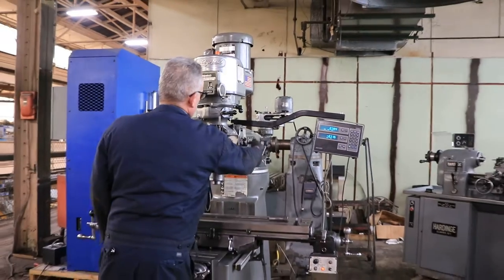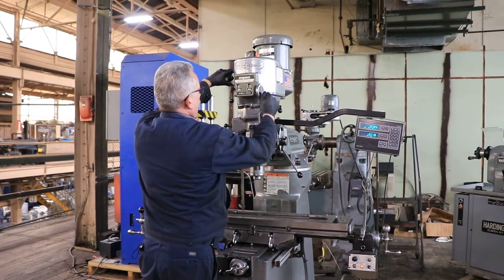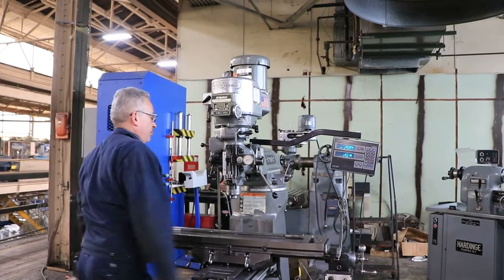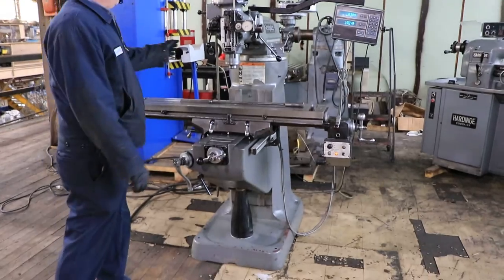You can see it moving there, which is nice. It's running the head — it's the power feed of the head. He's feeding it down. You can see the travidial moving.